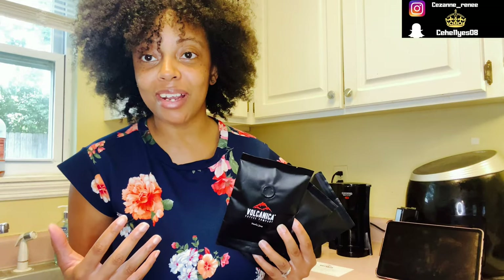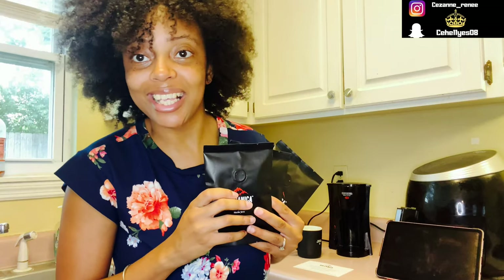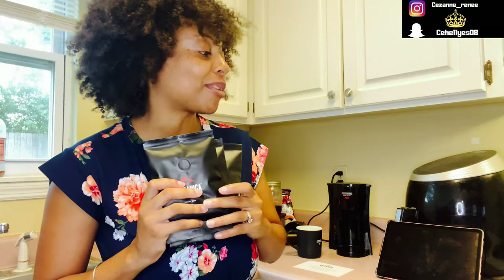I don't really drink coffee very often, but I figured this would be a good way for me to dive in a little bit more and see what type of flavors I like. So we're going to go through the process. With all of these, they actually give you the beans, so I'm going to have to grind them up, and then we'll do a little taste test. Volcanica Coffee Company actually has over 150 flavors.